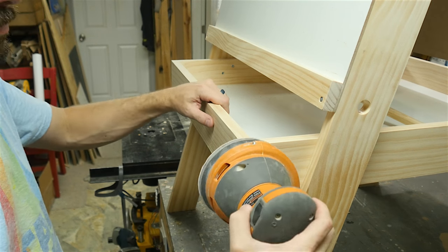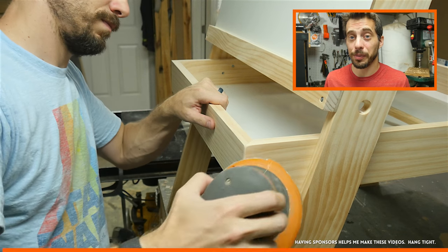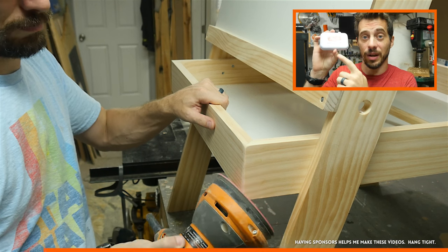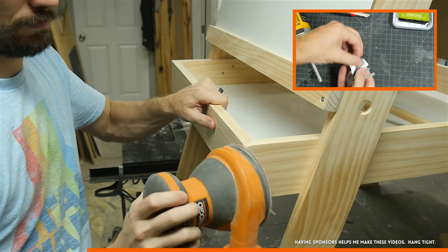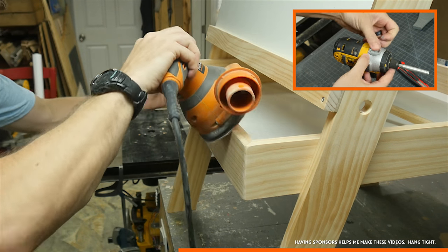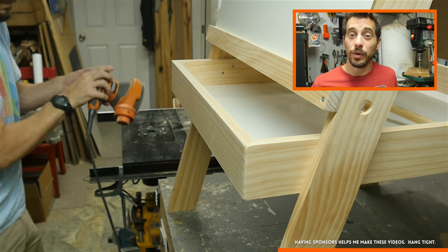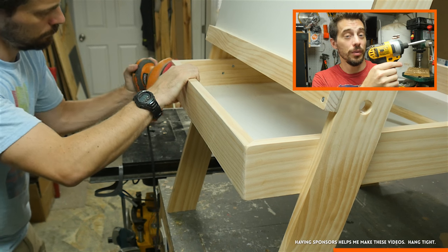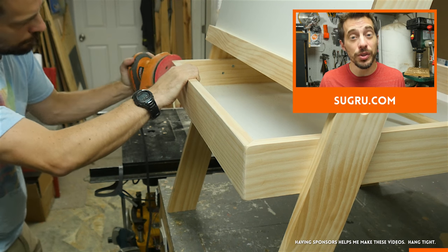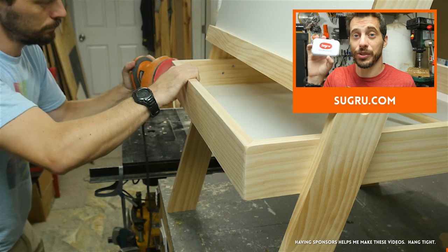This is going to be for kids so I used a sander to smooth out all of the corners and edges. While I'm doing that, let me show you a mini project sponsored by Sugru. Sugru is a moldable glue that comes in little packets — this kit also comes with magnets. I took about half a package of Sugru, wrapped it around the magnet, and smoothed it onto the top of my driver. You can shape it however you want but overnight it turns into a tough rubber that's permanently attached, so all my bits will always be there when I need them. Sugru sticks to just about everything and if you ever need to get it off you can take it off with a sharp knife. Go grab some from Sugru.com.